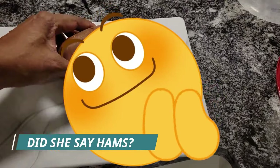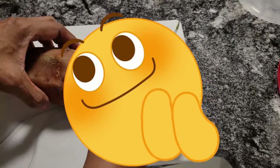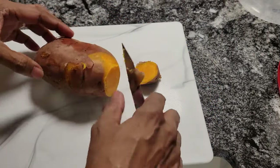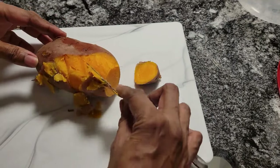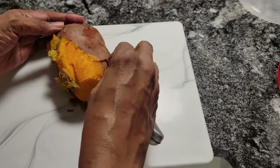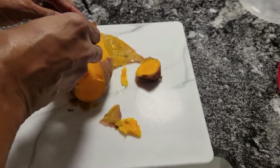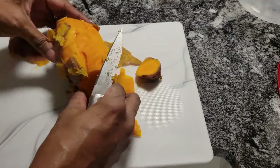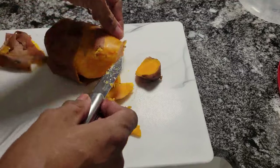I let them cool a little bit. Now, while they're still hot, you just cut the end off and you should be able to peel away the skin real easy. Just peel the skin away and then put them in the bowl. See how you put your knife up under? It comes right off. So I'm going to finish peeling these yams and we're going to get them in the bowl and get our sweet potato pie underway.